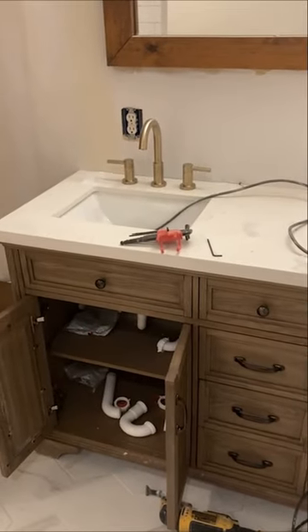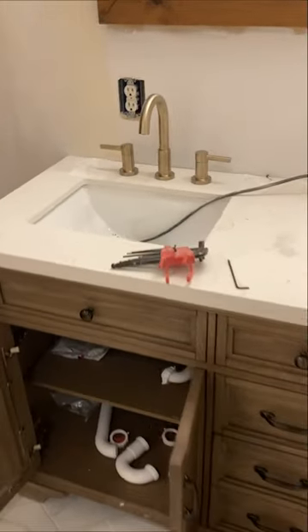Alright, today I'm going to show you how to get your holes drilled for a sink faucet if you have a countertop that didn't come pre-drilled.